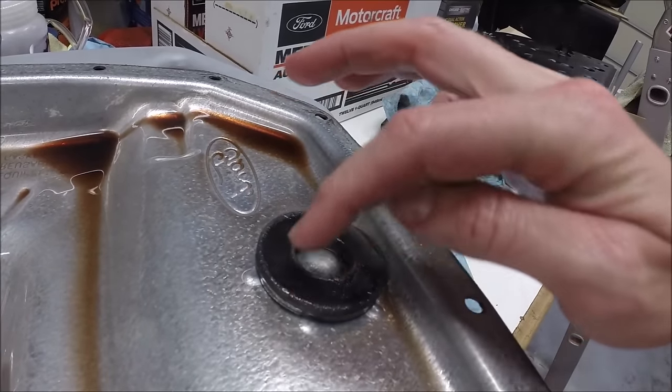We've got all the transmission pan bolts in place and just slightly snugged up. Now we're going to torque them to spec. Torque spec is 98 inch pounds, which is between 8 and 9 foot pounds - they're small bolts, it doesn't take much. Don't overdo it. We start from the center, then crisscross working our way out - a lot like you do with an intake manifold.